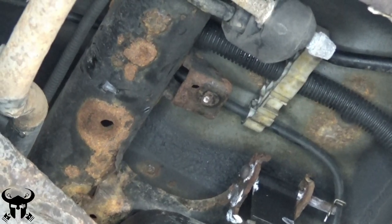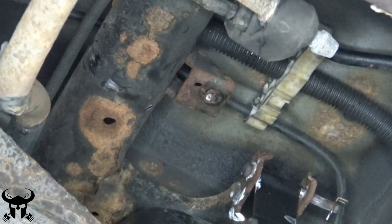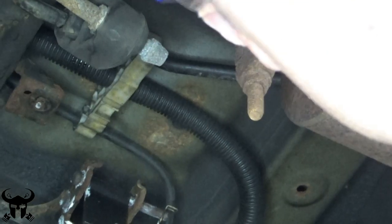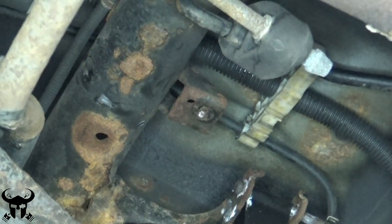I often hear horror stories from other Toyota owners talking about how they had to drill out multiple bolts. I have to do this all the time — I just don't always show it. So I'll show you how I got the back bolt out and all the problems I encountered doing so.